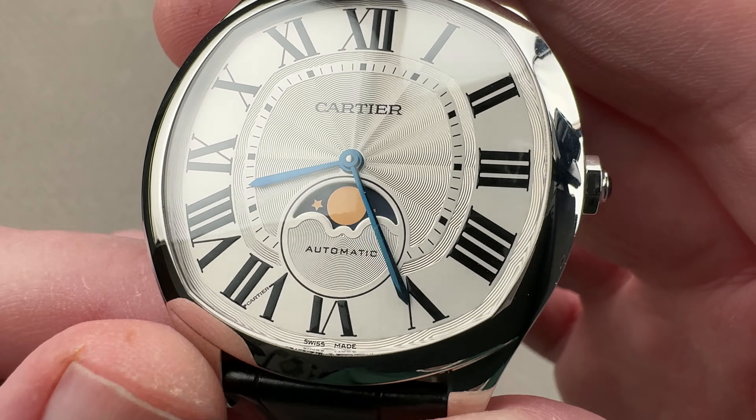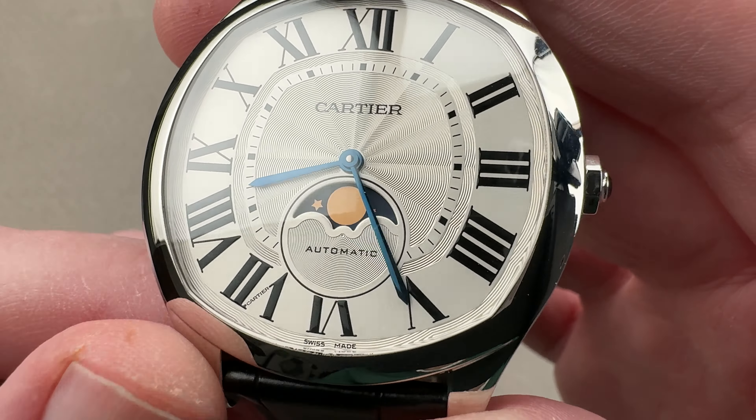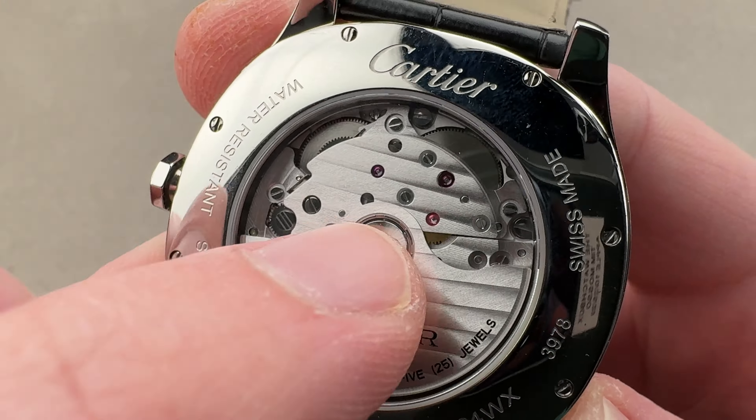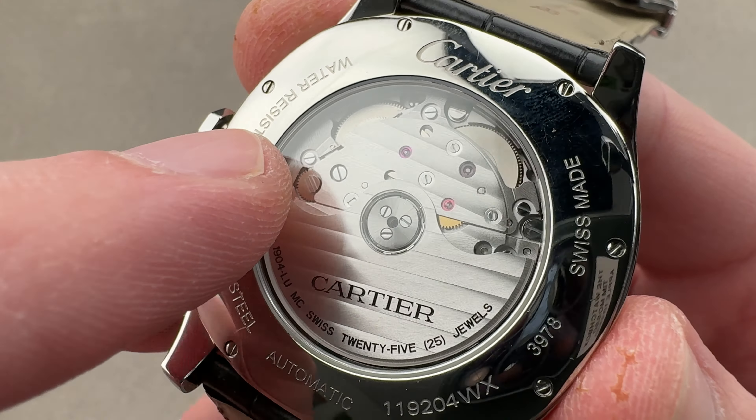The dial features a combination of rosette guilloché outboard, inboard, and then finally at the center dial. This is the stamped variety of guilloché given the price point of the watch, but it's very handsome, deep, convincing, and luxurious. We have extended broadsword-style hands in blue, Cartier's secret signature down at seven, radially arrayed stylized Roman numerals, and that crescent-style moon phase with a little concentric pattern over it.